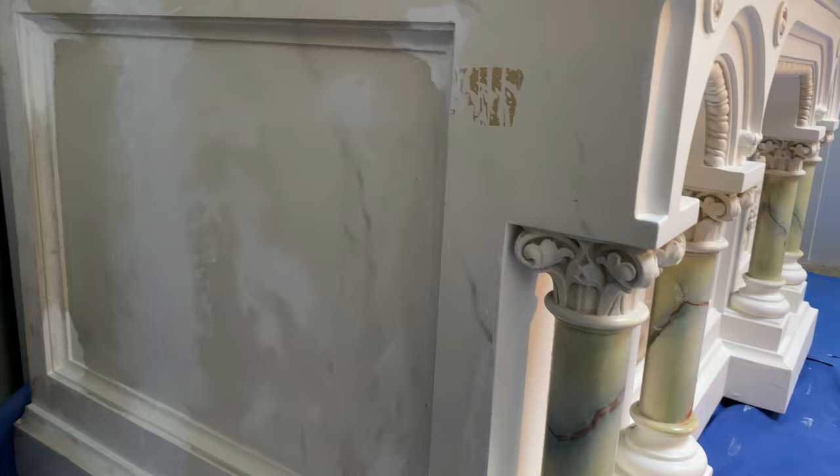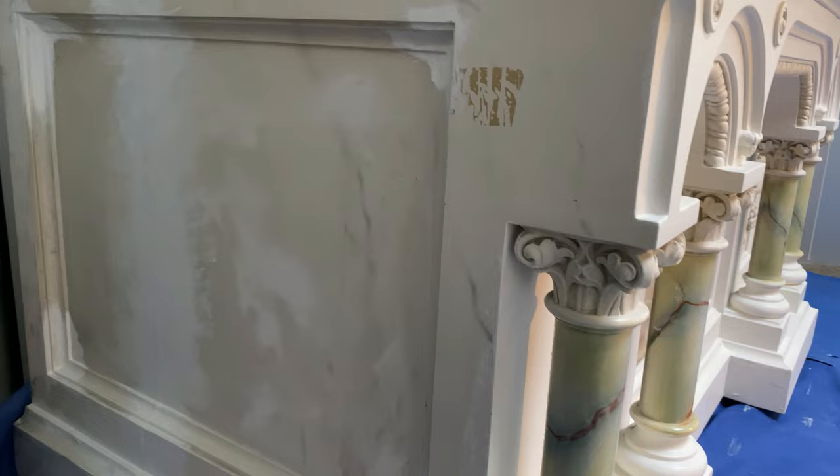The altar was cut in two to fit through the doorways when it was transported from Quebec to Ontario. The parts were pulled tightly together by tether straps, then permanently glued, plastered, and sanded smooth for priming and full finishing to look like a marble slab.